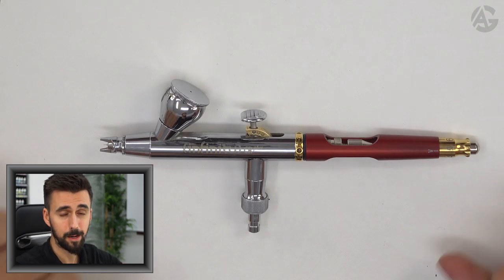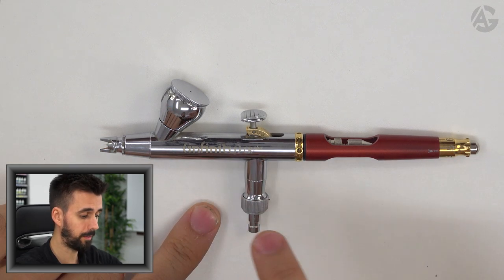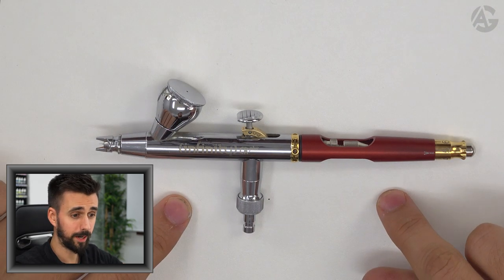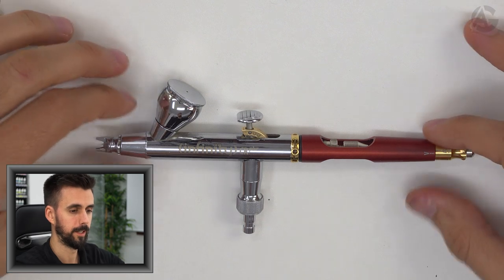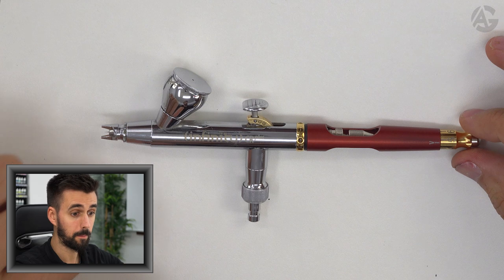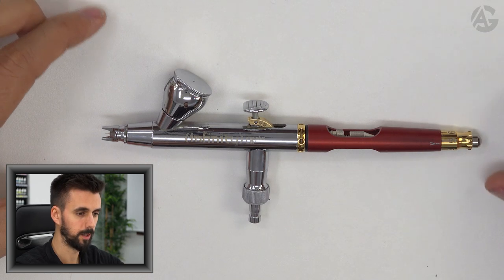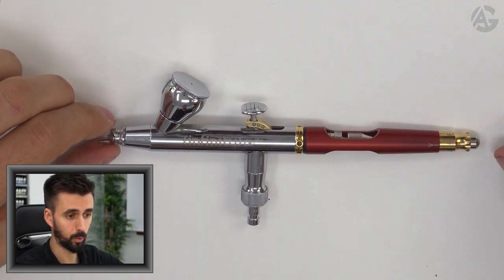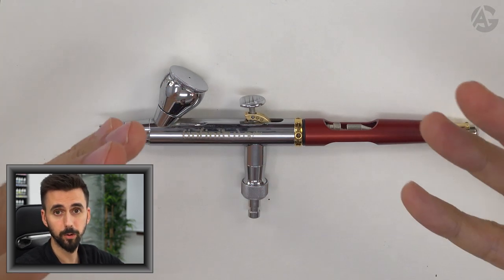Now I will show you the Harder and Steenbeck flagship airbrush — the Infinity. Here you can see the Infinity CR Plus; it is the Ferrari of the airbrush world. The old model is called Infinity and the new one is the CR Plus, which includes some improvements, especially the trigger which is more precise. It has the thinnest needle on the market: 0.15 millimeters — it makes super thin strokes. It can also be used with 0.2 or 0.4 millimeter nozzles. I normally work with 0.15 millimeter because I paint 28-millimeter figures and it fits perfectly.